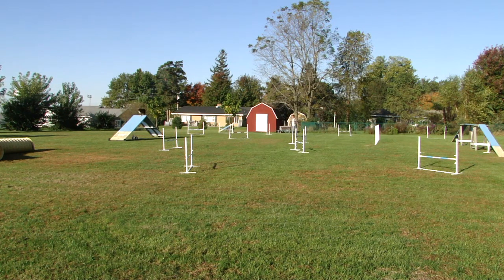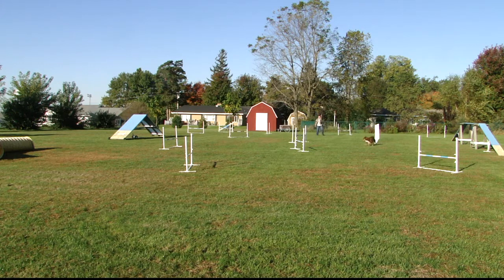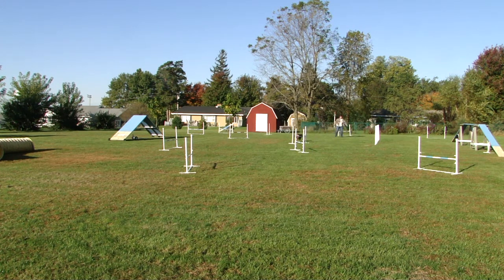Belle does a real nice job on the A-frame. She sends away nicely into the weave poles. But then I'm way too late on saying go and she takes the wrong jump.